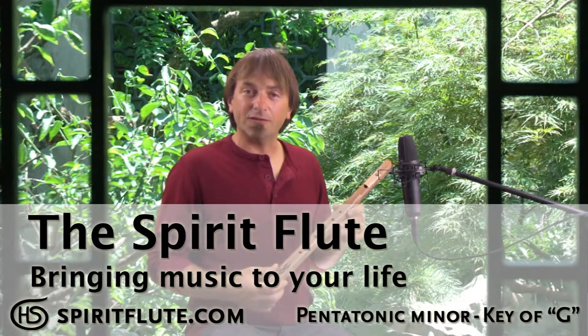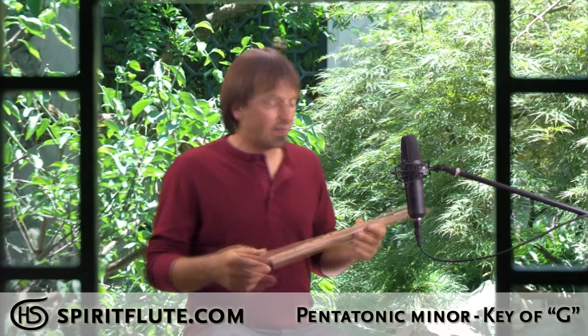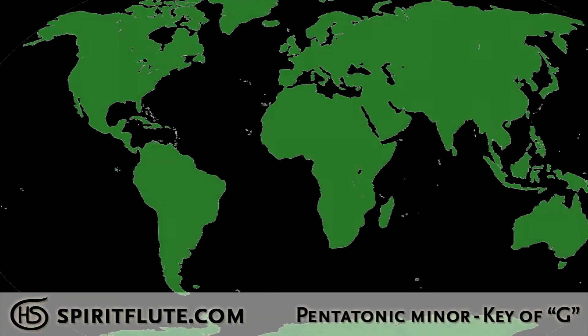This is our pentatonic spirit flute in the key of G. The pentatonic scale is an old tribal scale used in cultures throughout the world. For example, in North America, flutes dating back about 10,000 years have been found in this scale. It's used in traditional music of South America, Europe, the Middle East, and the Far East. It's really a scale that connects all cultures.